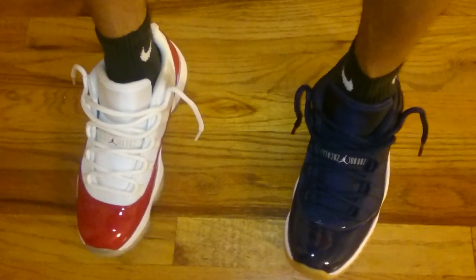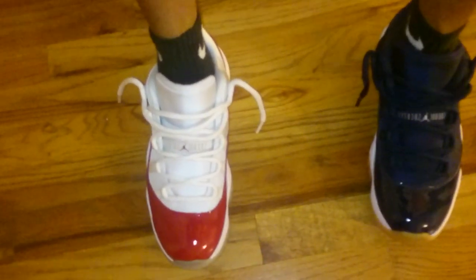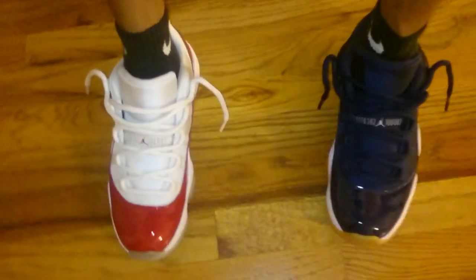Alright, which ones you like better — these ones or these ones? Not to copy DJ Zells or nothing like that — DJ Zells is a good YouTuber. Just trying to not cop over these in one. Planet Paperboy. Okay, thank you very much. Bye.